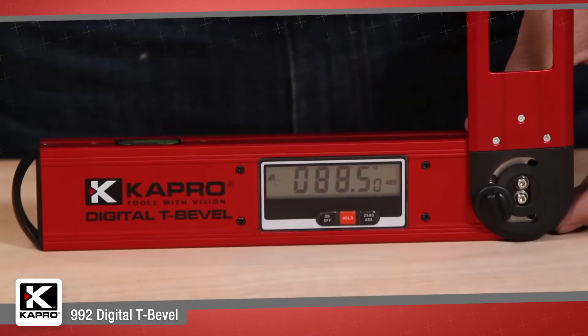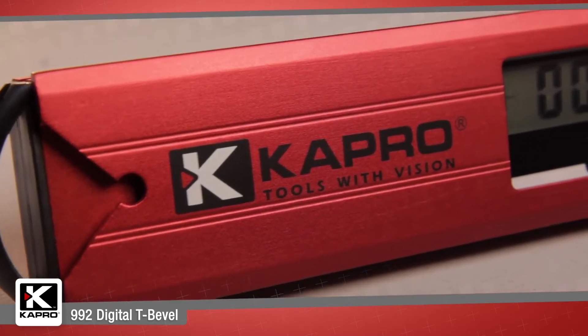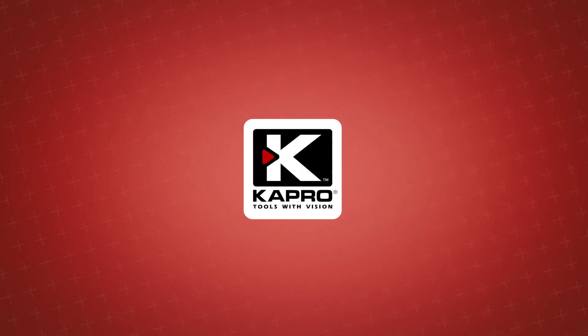Capro's 992 Digital Bevel — intuitive features, easy functionality, and maximum precision for a great price delivers you added value for professional results. Be sure to see what other cutting edge innovations Capro has to offer at Capro.com. Another innovative solution by Capro.